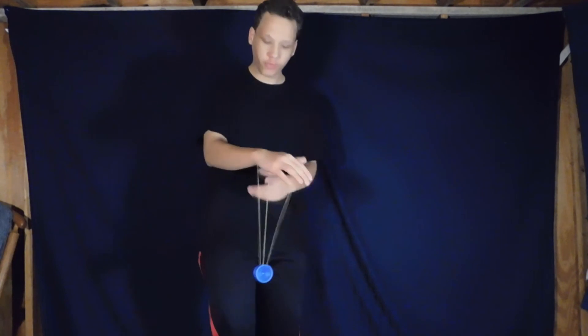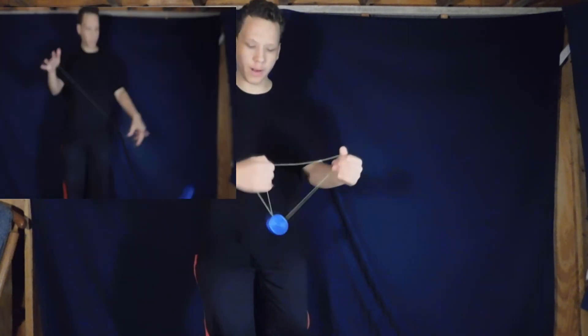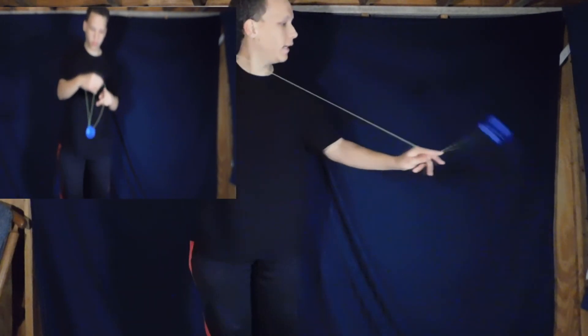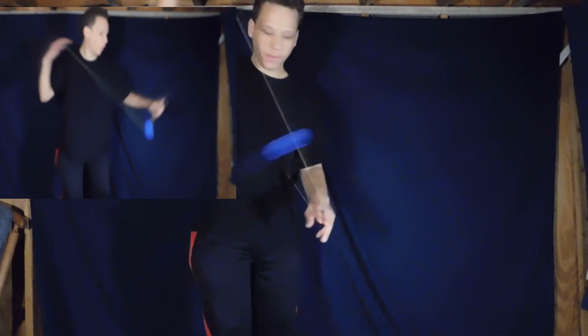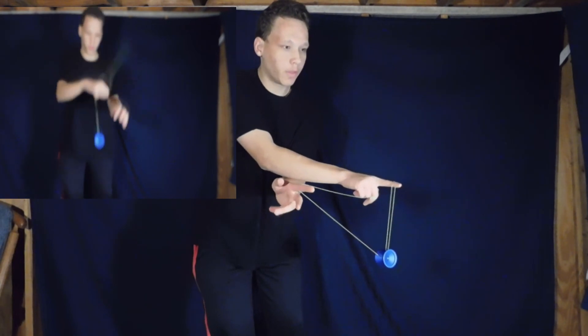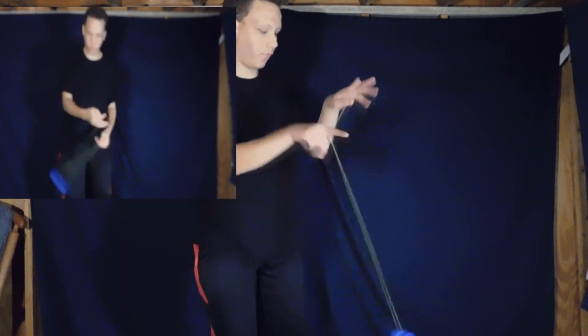Alright everybody, so the final trick — putting all the pieces together, incorporating the slack trapeze, the iron whip, the zipper, the wrist whip, and the Quijibo — looks something like this. Start with the wrist whip, to an iron whip just like so, from here utilizing the zipper, right into the slack trapeze, into the Quijibo just like so, and from there you can bind. I thought that was a lot of fun — thank you guys so much for watching this video and I hope you guys have a great rest of your day!